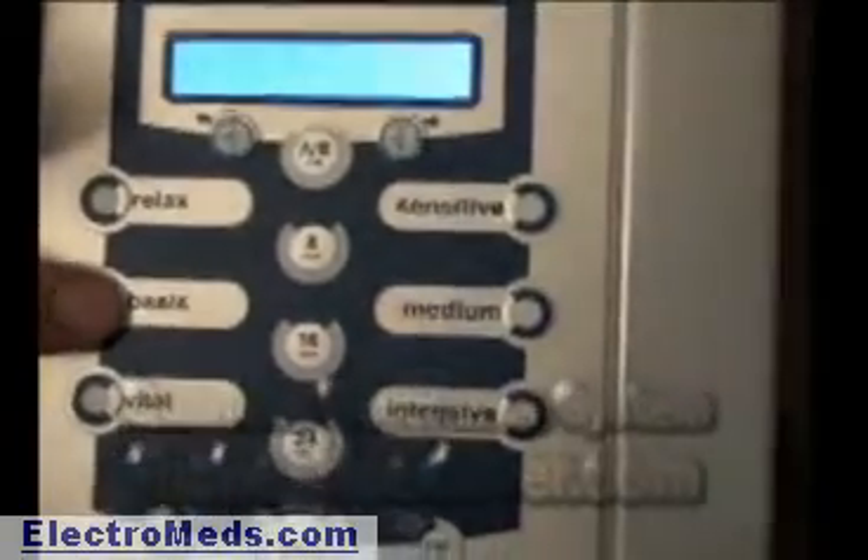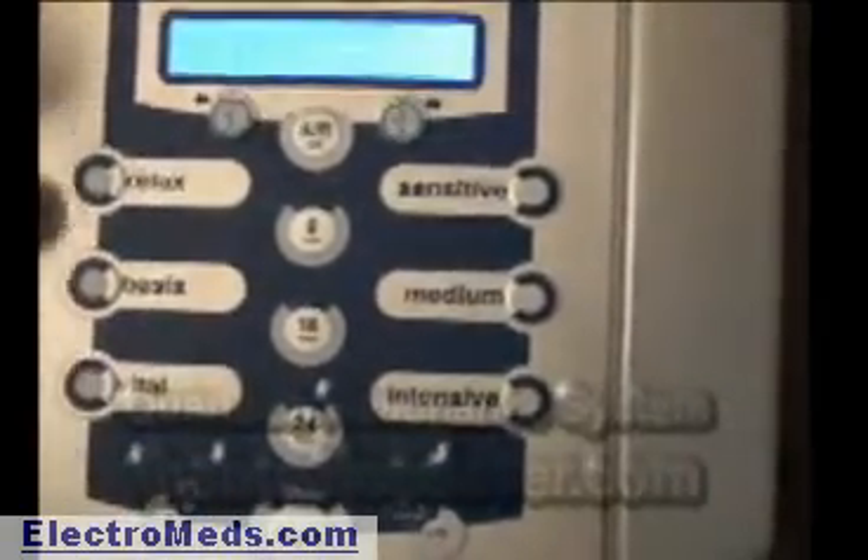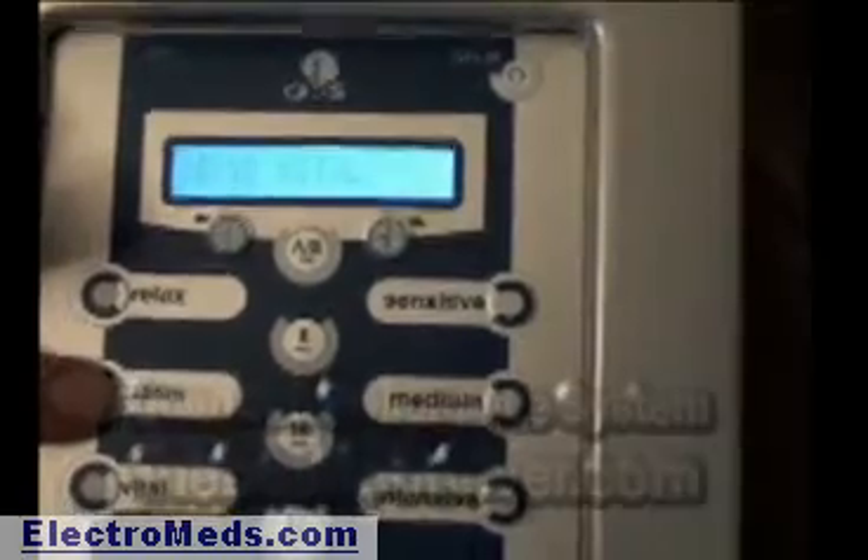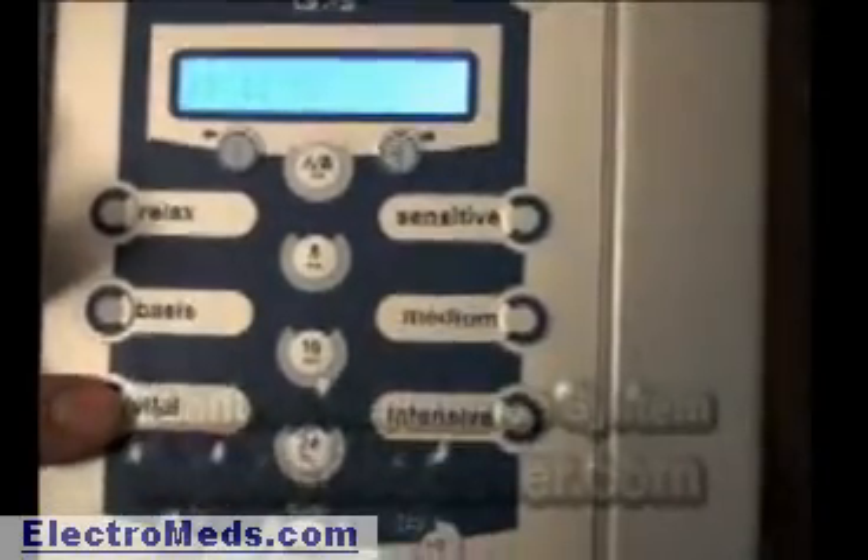There are three settings. Take a look down the side here: there's Relax, Basis, and Vital. Relax is for when you want to go to sleep and have a rest. Basis is during the day when you want to get a regular charge, or to stimulate your organs during the night when it has an automatic setting. And Vital is when you want to do something like exercise.